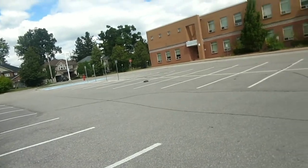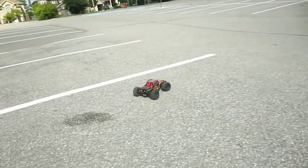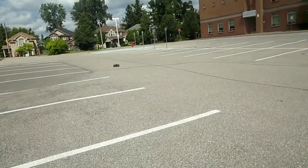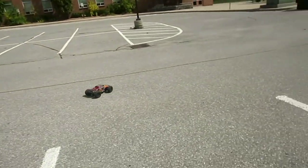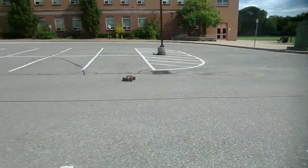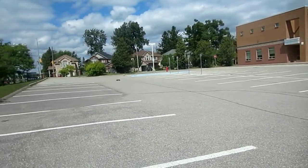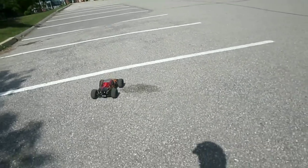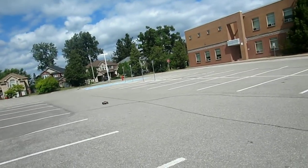Let's start with the Shredder. This thing can move, guys - I'm not joking, this thing is sick. I'm running it on 2S right now just to check out the handling and performance, which is pretty much what this test - this competition - is about. Whoa, look at this thing!